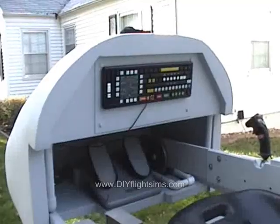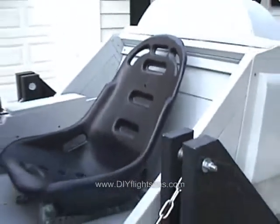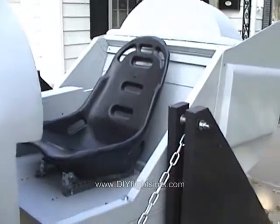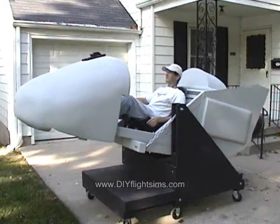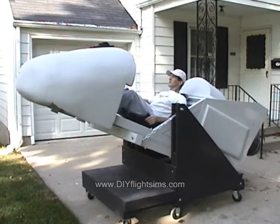It's good to see how much paint makes a project look like it's almost finished. Here we have an instrument panel, and a little divider wall between the seat and the counterweight to keep the counterweight out of sight.